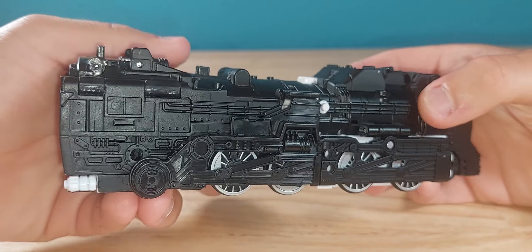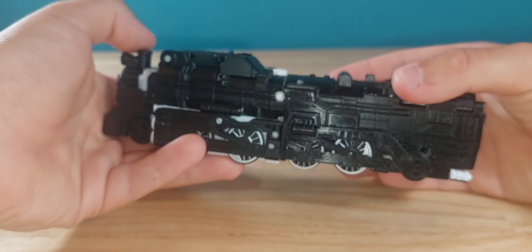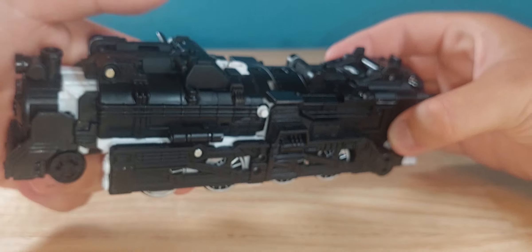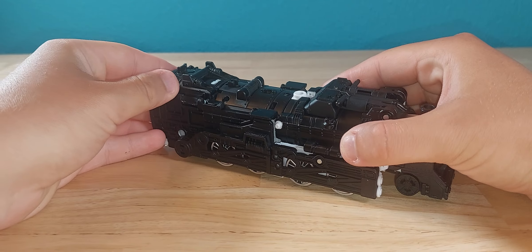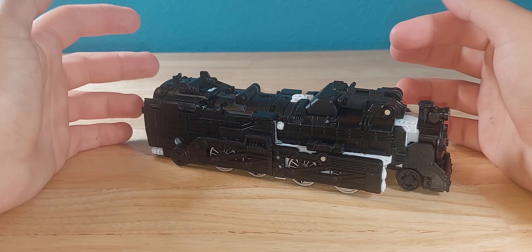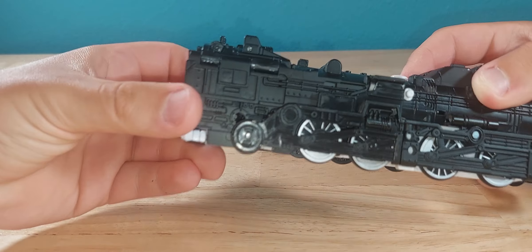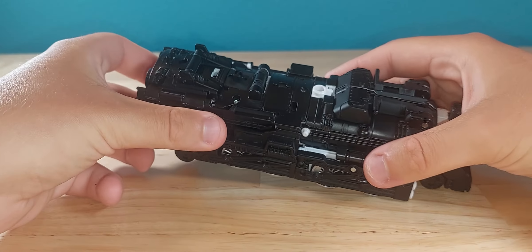It reminds me of the 4014 Big Boy, minus the jet thrusters back there. He rolls relatively well. He's got nicely painted wheels. But other than that in the headlight, there's really no other paint in this alt mode. Well, that is kind of a lie — all this black is painted. And it feels chalky to me. I don't know why it feels chalky. They painted these joints and it's annoying — as you can tell, it's scraping off. It's just not the best.